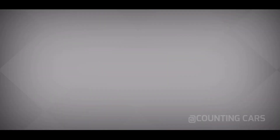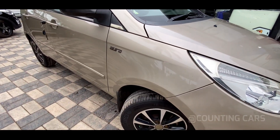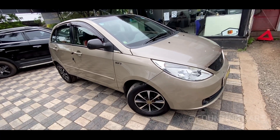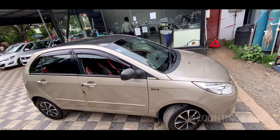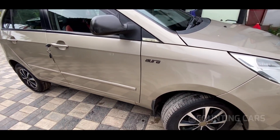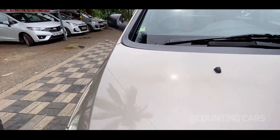Let's take a full view of the Vista. This is a Tata Indica Vista Quadrajet, a 10th grade model. It's a single owner, company serviced, full option. The maximum power is 74 bhp at 4000 rpm. The torque is 190 Nm at 1750 rpm. The ground clearance is 165 mm. Boot space is 232 litres. The fuel tank is 37 litres.